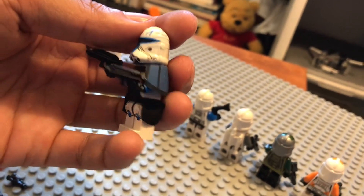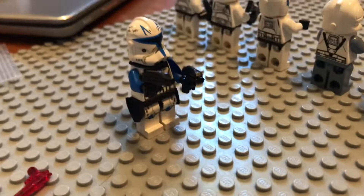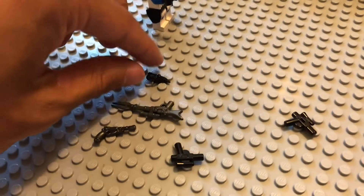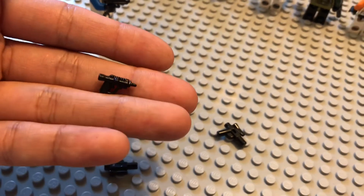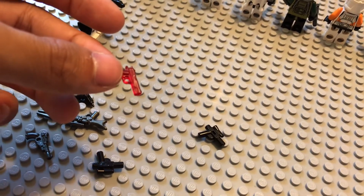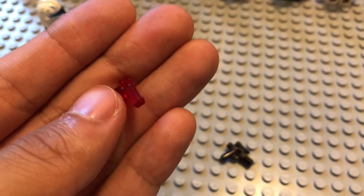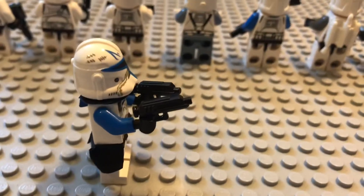Yeah, I think I'm a convert - I have to get some BrickArms. Thank you, Mr. May, so much for this. It really brings them together. I can't wait to give this gun to the Mandalorian, and I can't wait to get that scout trooper so he can have this scout pistol. I'm really pumped for all of this. Now I've got to find a place for this other gun, but I don't think that's gonna be too hard.